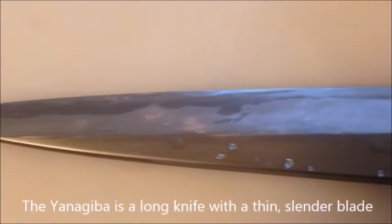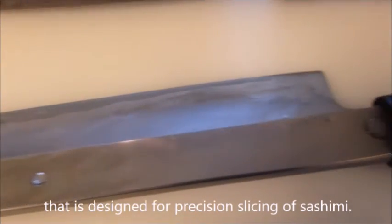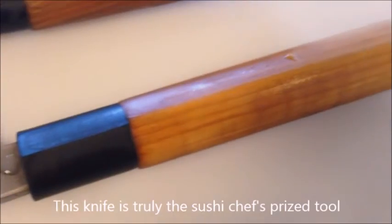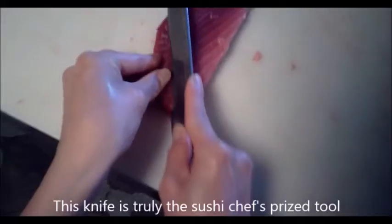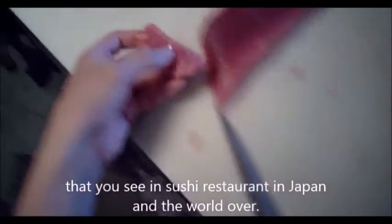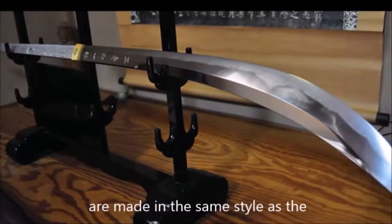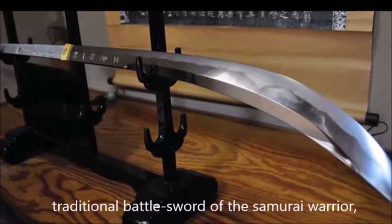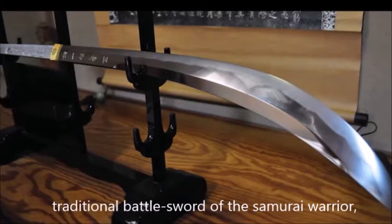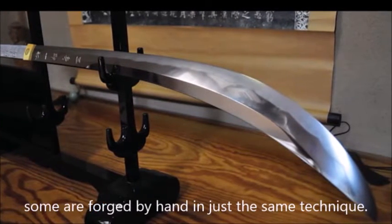The yanagiba is a long knife with a thin, slender blade that is designed for precision slicing of sashimi. This knife is truly the sushi chef's prize tool, an instrument responsible for the amazing presentation that you see in sushi restaurants in Japan and the world over. While not all traditional Japanese knives are made in the same style as the traditional battle sword of the samurai warrior, the katana, some are forged by hand in just the same technique.